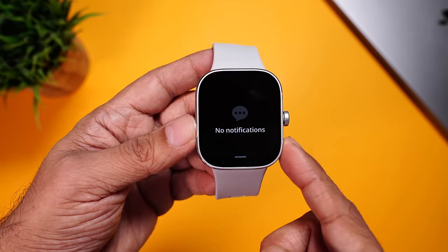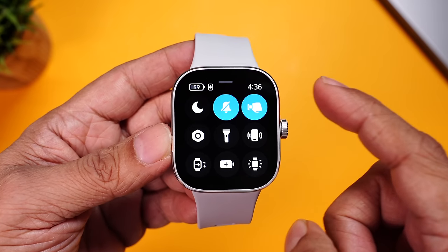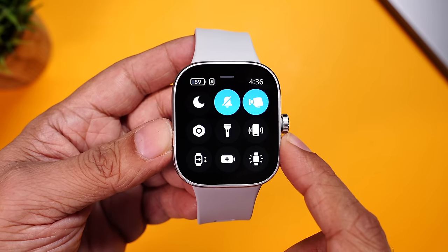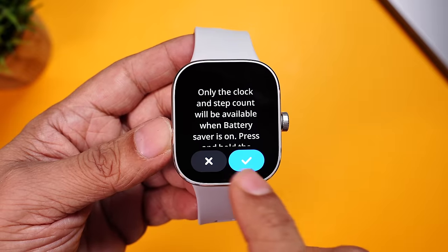If you swipe from up, you can see your missed call alerts and notifications. If you swipe from down, you can access your quick toggles — do not disturb, ringer, raise to wake the display, settings, torch, find your phone. You can even use this to clear water from the watch after swimming, and there's battery optimization as well.